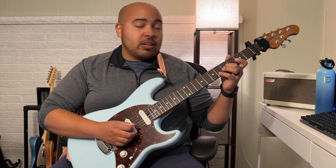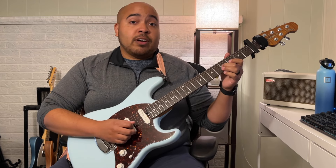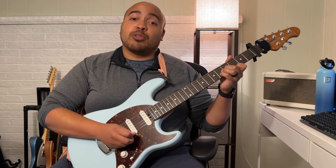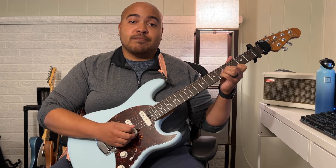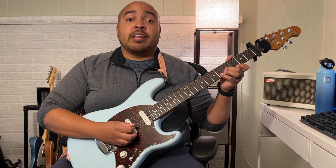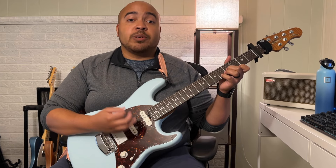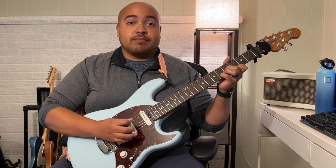The final chord is the fifth fret on the G string, the sixth fret on the B string, and the fourth fret on the high E string. The rhythm for that is down, down, up. And that is how you play part two.